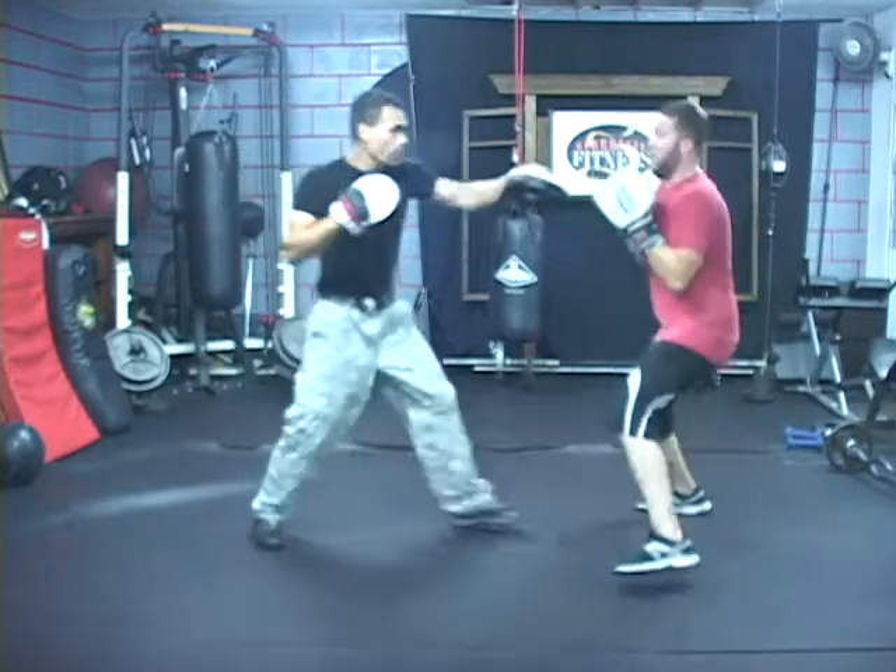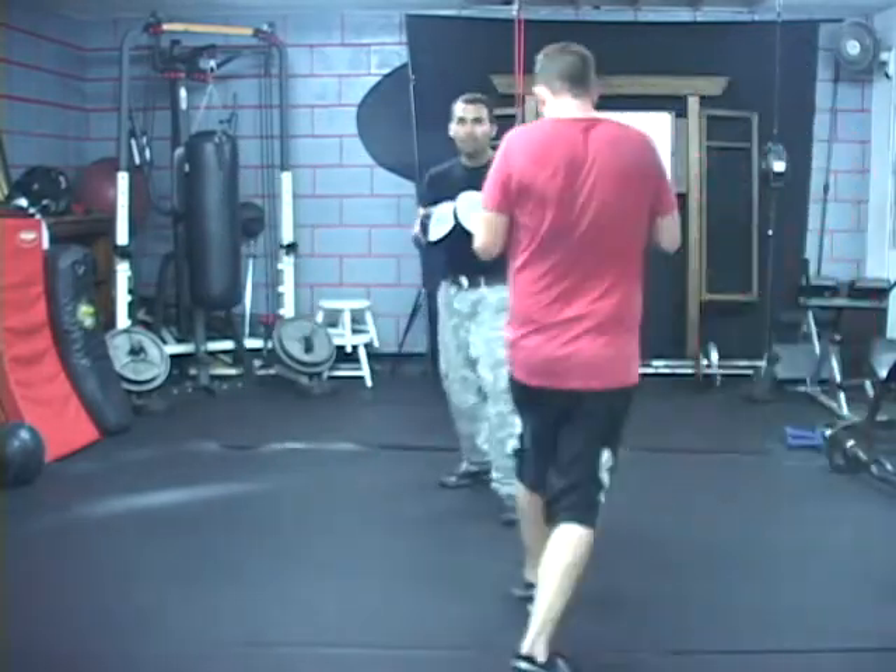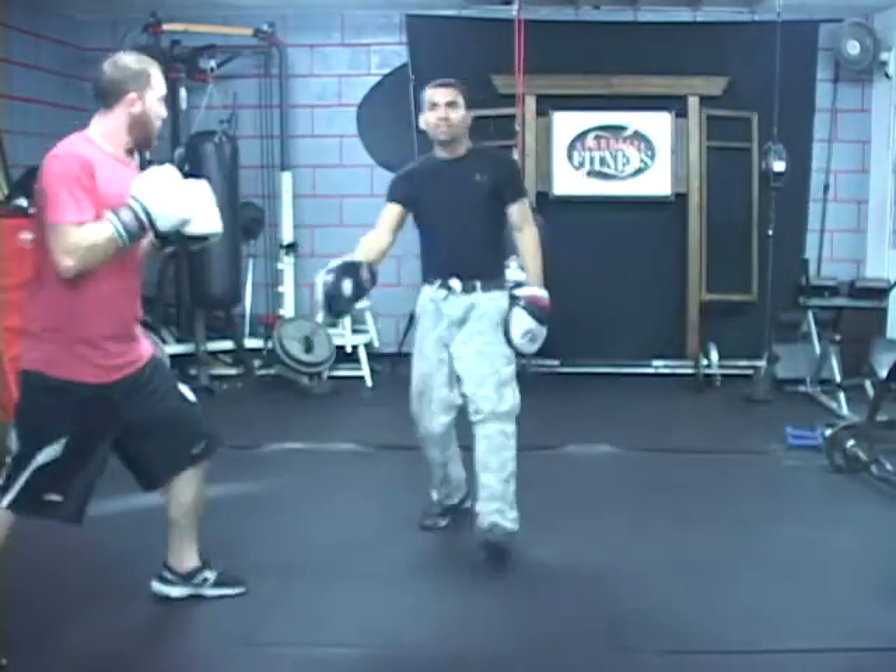A few times at his full speed. Boom, boom. This side. Boom, boom. That's how the pivot work goes.